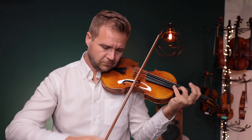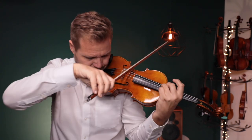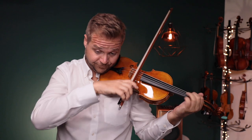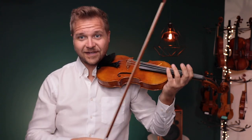Thank you. Great sounding violin — it speaks very easily, it's a very clean sound with a strong projection. I really like the quality overall.